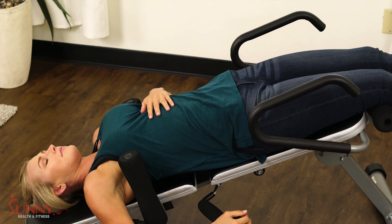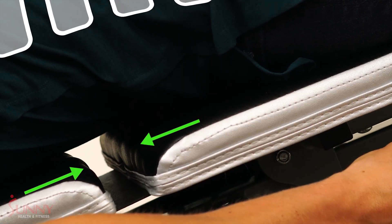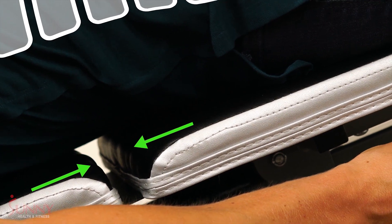When finished, push the traction lever up and hold until the machine returns to the original position. This will assist in decompressing the tension in your lower back.